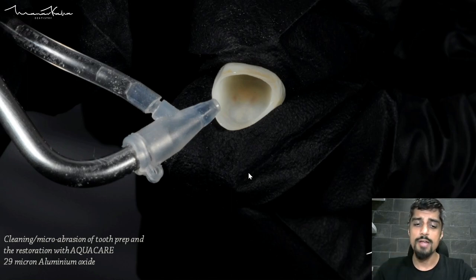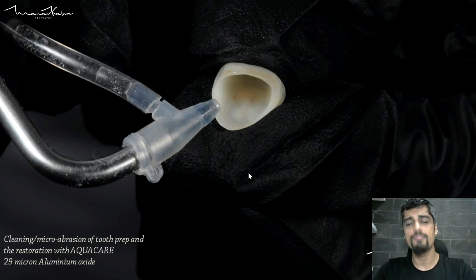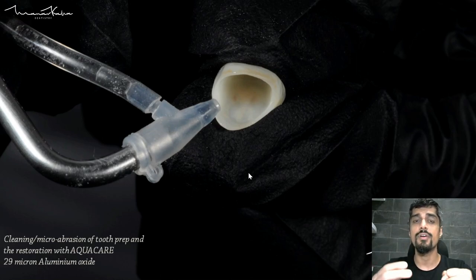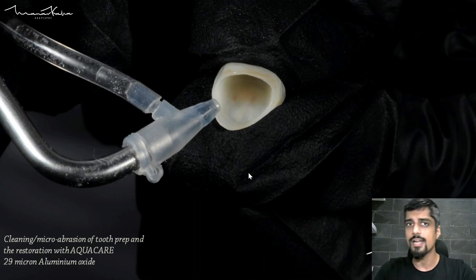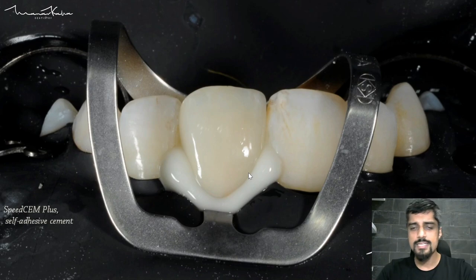I am not going to use hydrofluoric acid or silane coupling agent because I am using a self-adhesive resin cement and there is enough retention on the tooth preparation — enough conventional retention. I do not need any added retention through the full bonding protocol. I have just clean surfaces and I am using self-adhesive resin cement, something like Speed CEM by Ivoclar Vivadent.